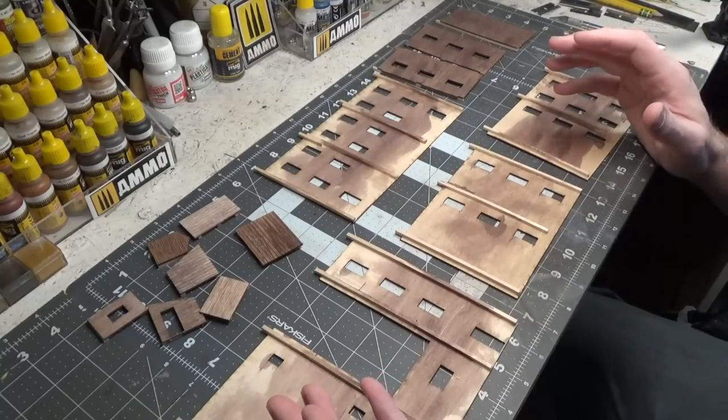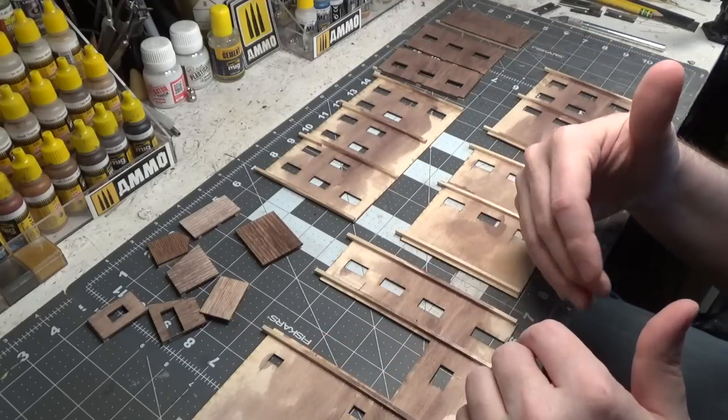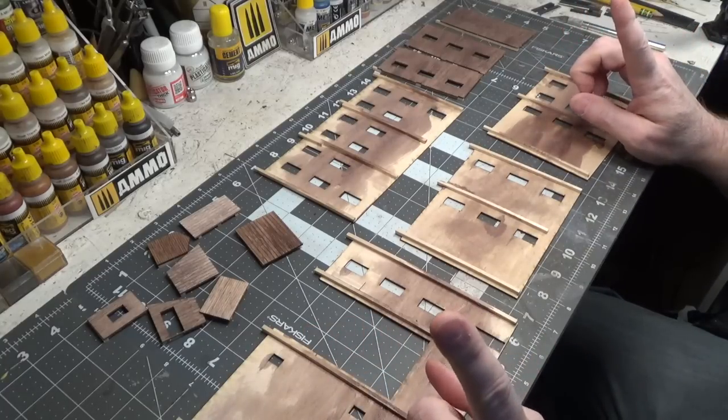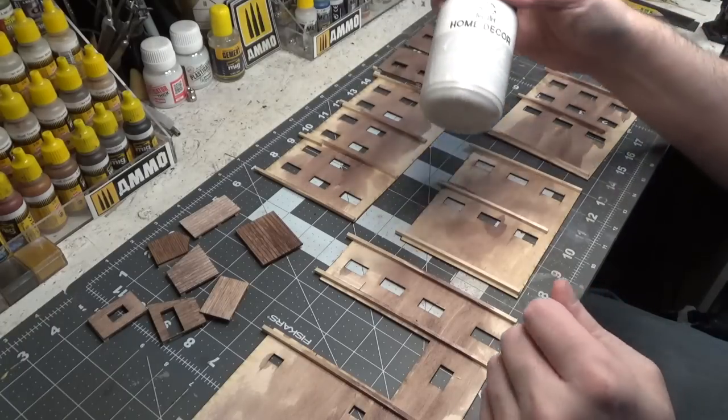While you're waiting for walls to dry, you can be working on windows or other parts of the kit. Patience is key. All right, let's move on to painting the walls.